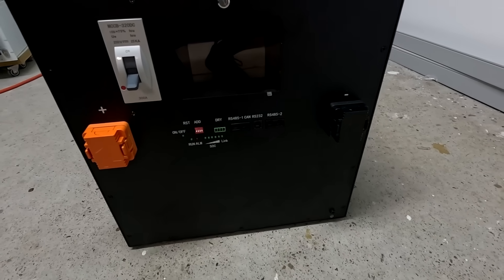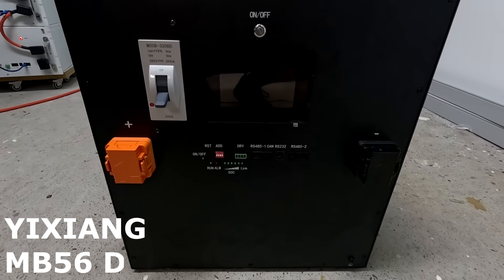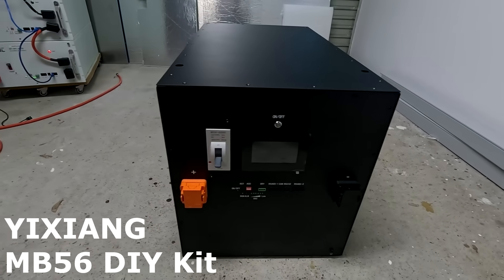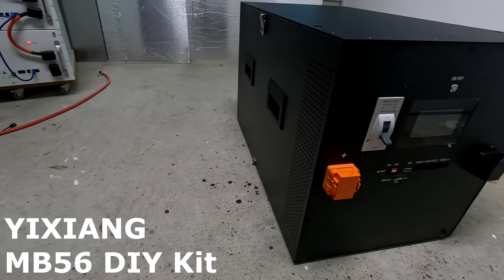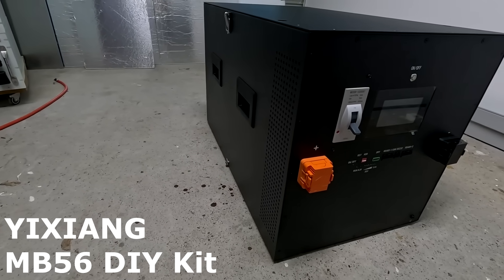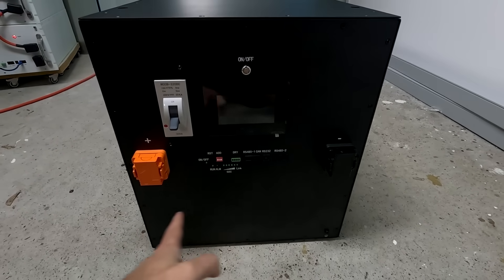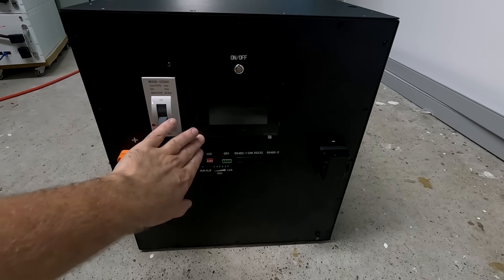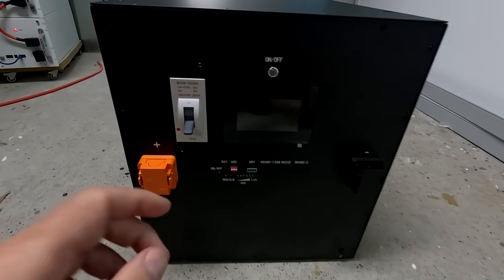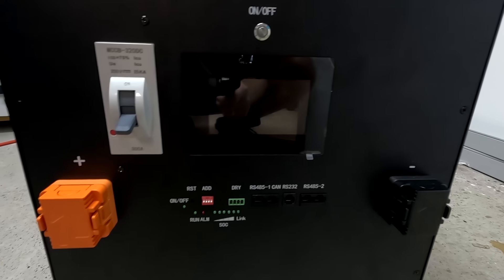What we have here is the Yishiyang MB56 do-it-yourself kit. This is an MB56 battery case. It is twice as high as a normal battery box. The big front here has a lot of nothing - we've got the on-off button, the new glass screen for the version 19 JK BMS, and a 300 amp circuit breaker.